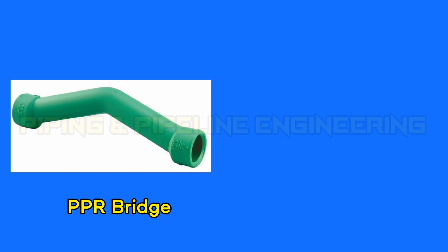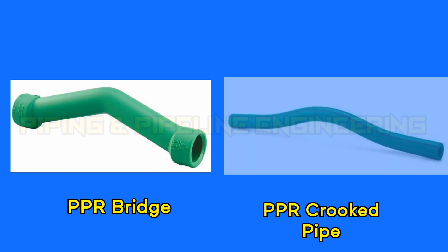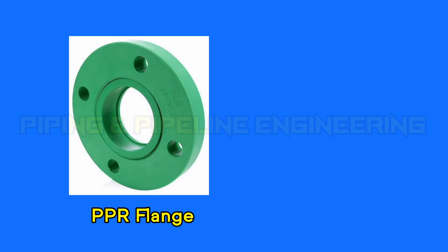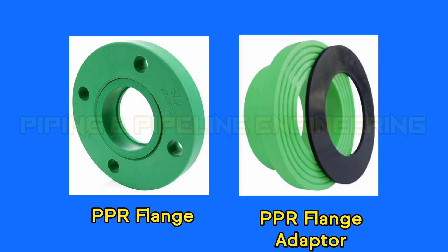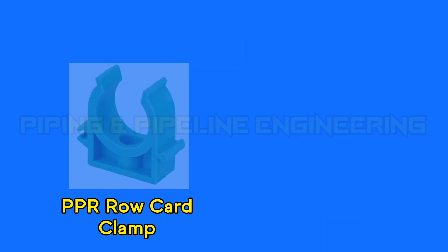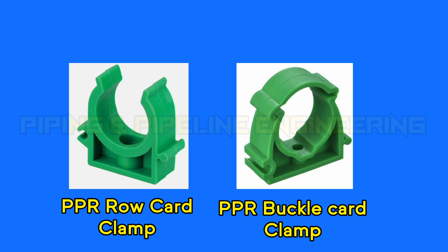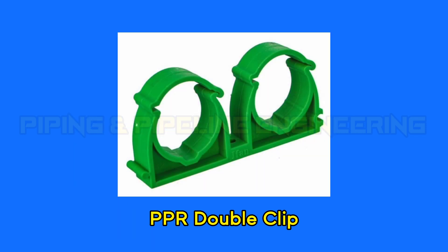PPR bridge. PPR crooked pipe. PPR bridge bend. PPR flange. PPR flange adapter. PPR roll card clamp. PPR buckle card clamp. PPR double clip.